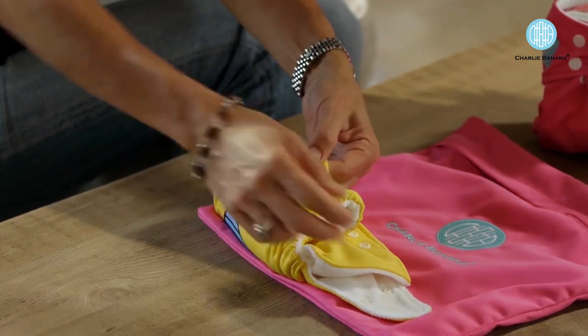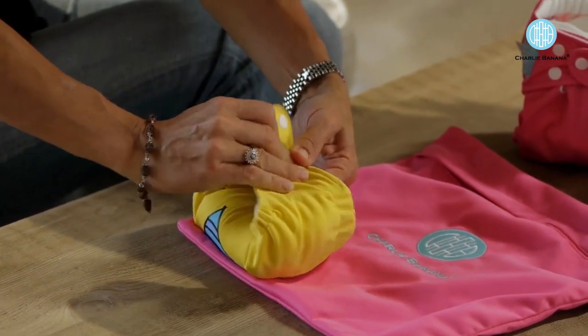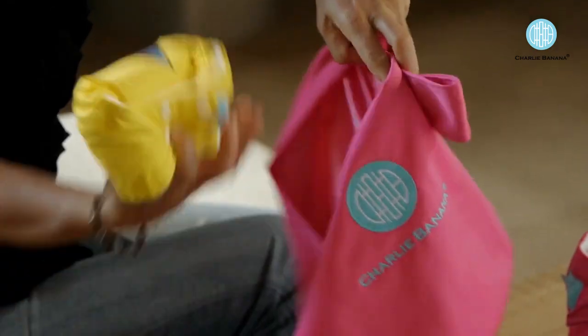Many parents ask us what do I do with the diaper once I'm out and about. You simply fold it just like a disposable, wrap it up nicely, use the little snap for the closure, and simply toss it in the tote bag.